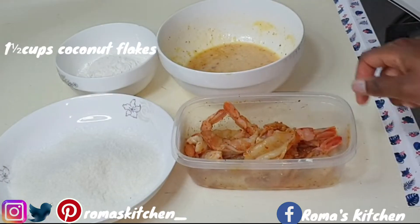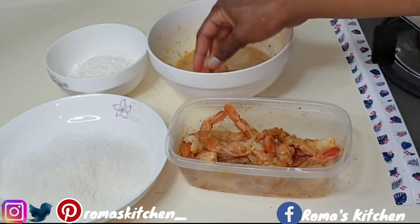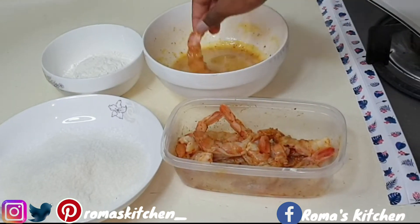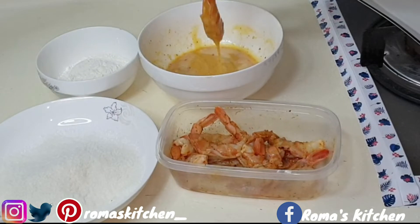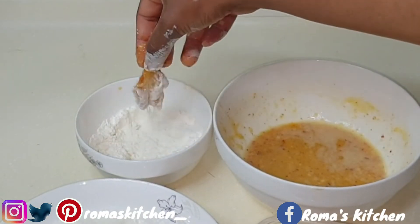I also have one and a half cups of unsweetened coconut flakes. So here's what we'll do: add the shrimp in the batter, drain the excess, then add it in the flour — just a little, just tap it.